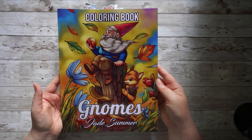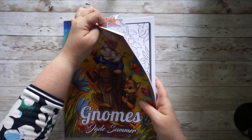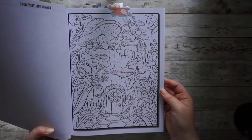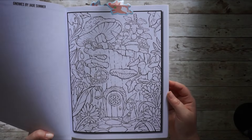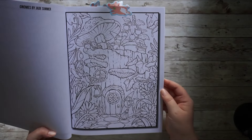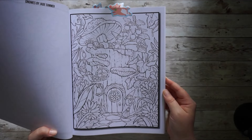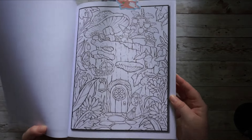Now we have Gnomes by Jade Summer, also illustrated by Joshua Dunbar. It is this very detailed page that I'm eyeing — it's most probably the most detailed page in the whole book. But I don't care; I just love this image and it would be so beautiful if I could finish it. So this one definitely.